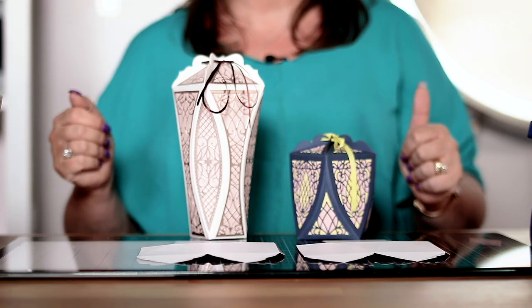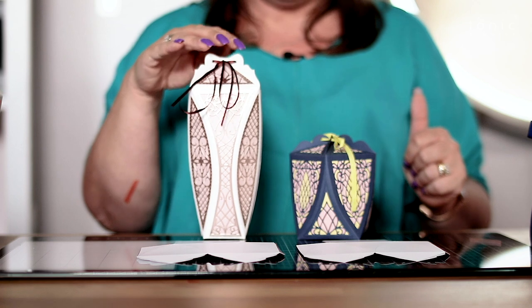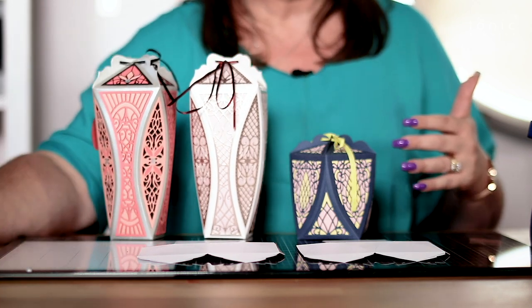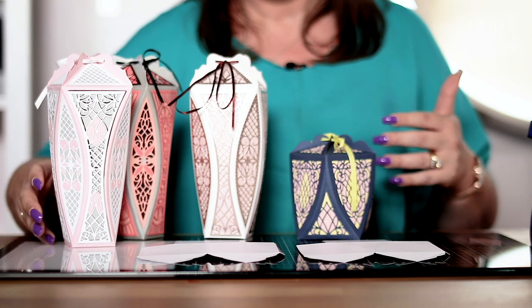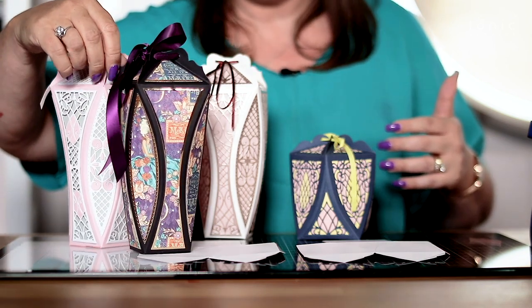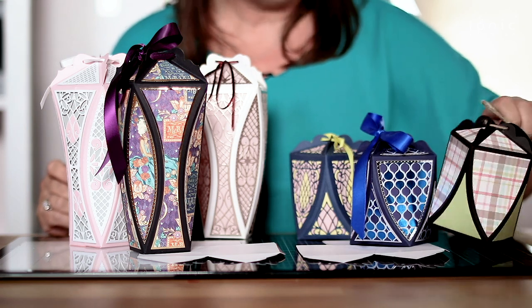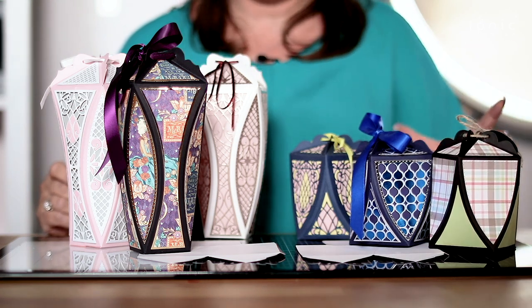It's a very simple two-cut box, but you've got all those gorgeous panels inside there to decorate — whether you are using the beautiful floral ones, whether you're bringing in a bit of paper piecing, or maybe you're just using your patterned papers. It's entirely up to you how you want to build these together.